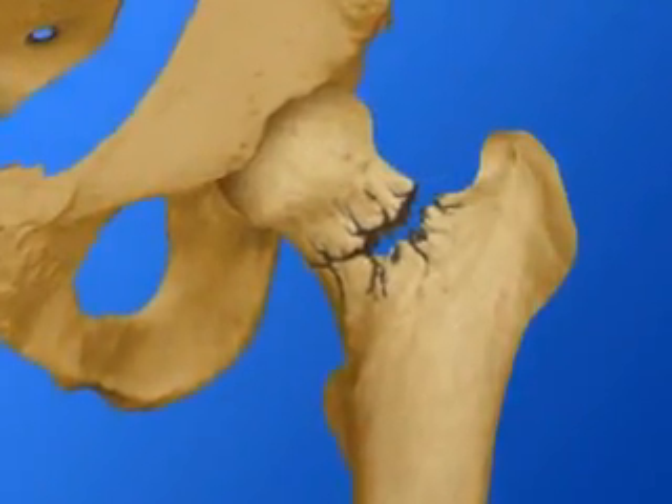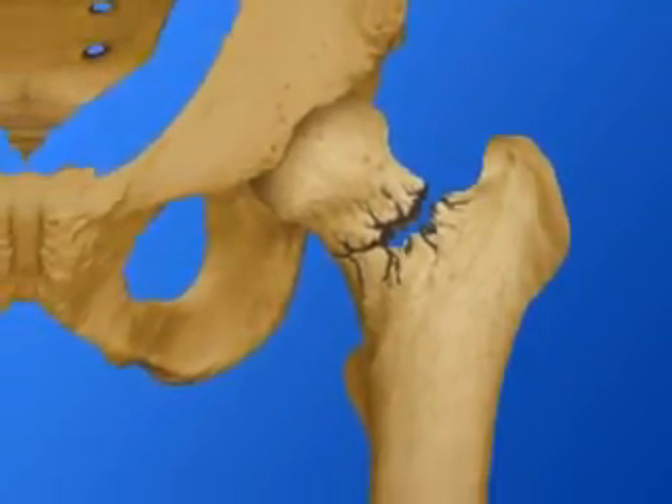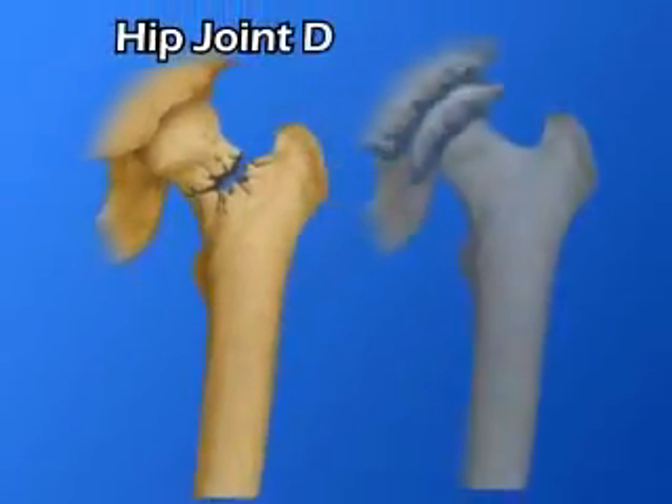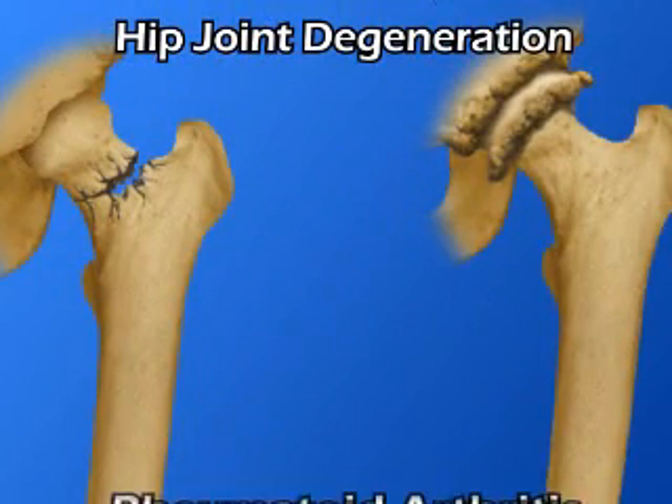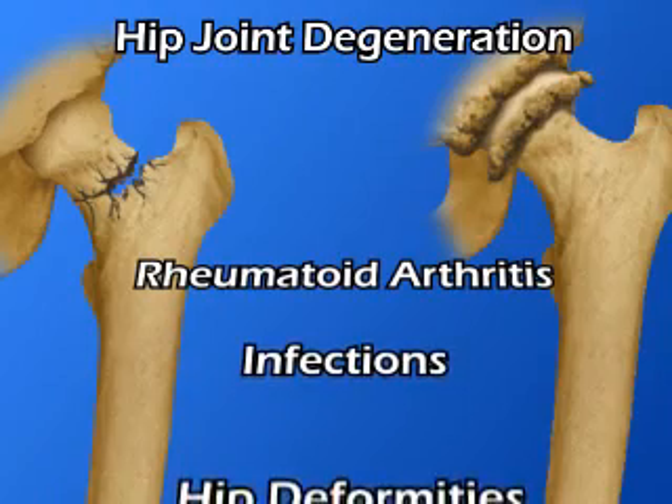Hip fracture, another common reason for hip surgery, may occur from a fall or from hip bones weakened due to osteoporosis. Other conditions that may cause hip joint degeneration and require hip replacement include rheumatoid arthritis, infections, and hip deformities.